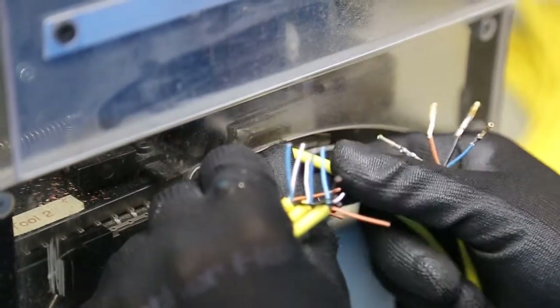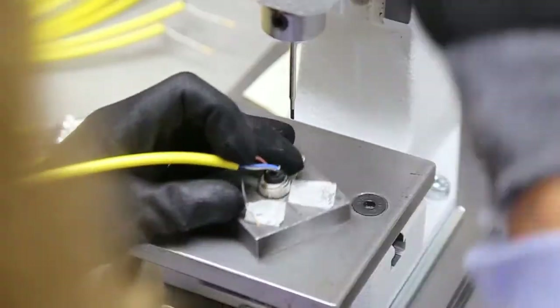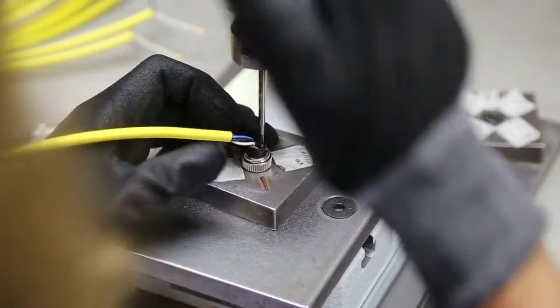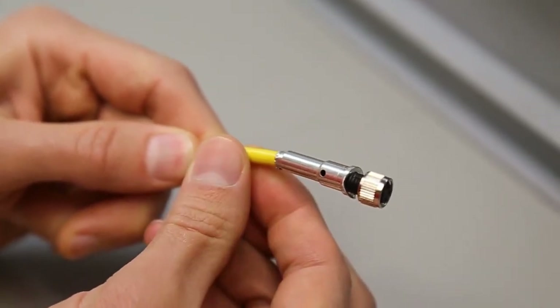Now we see the pre-overmold prep work. Here, contacts are crimped and the wires are fed into the carrier. Proper contact insertion depth and height is checked, and the coupling nut is placed. If necessary, conductive tape and a shielding sleeve are applied during the process.